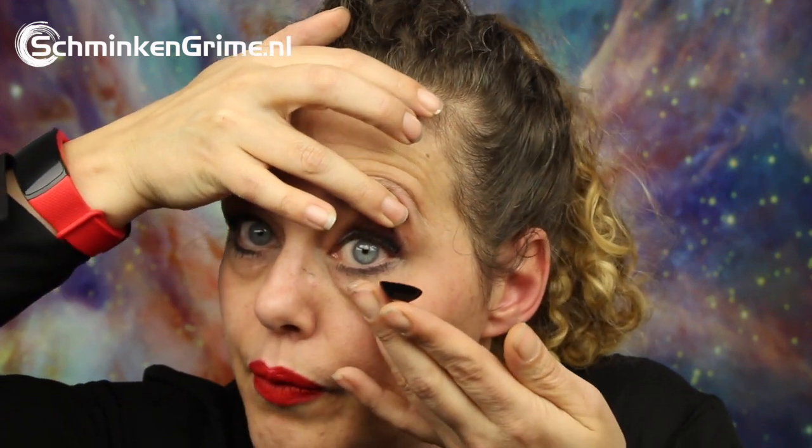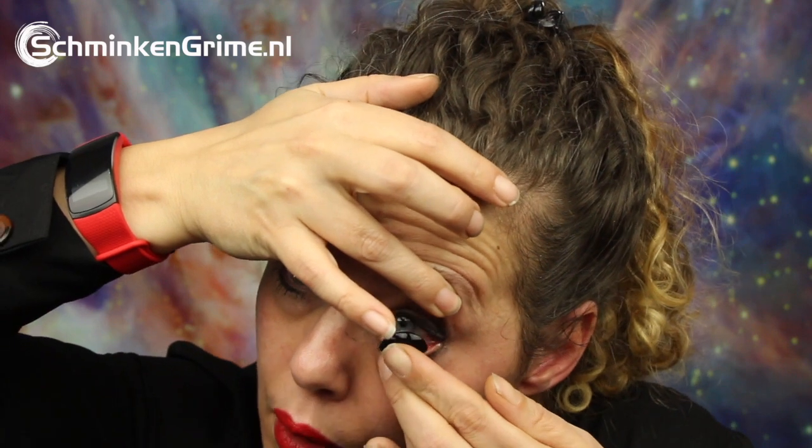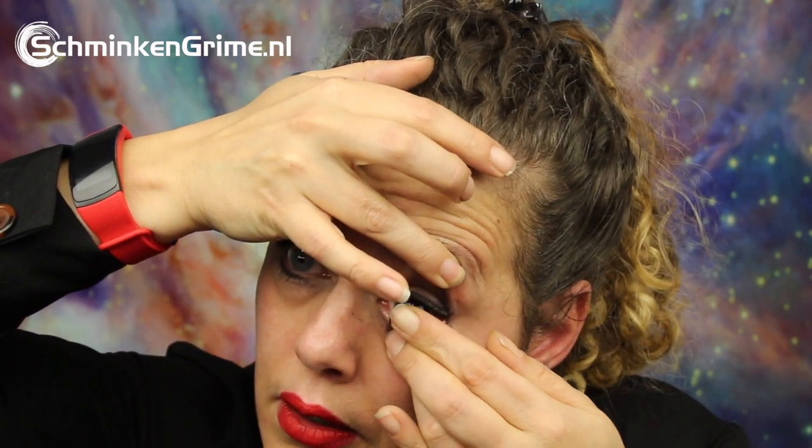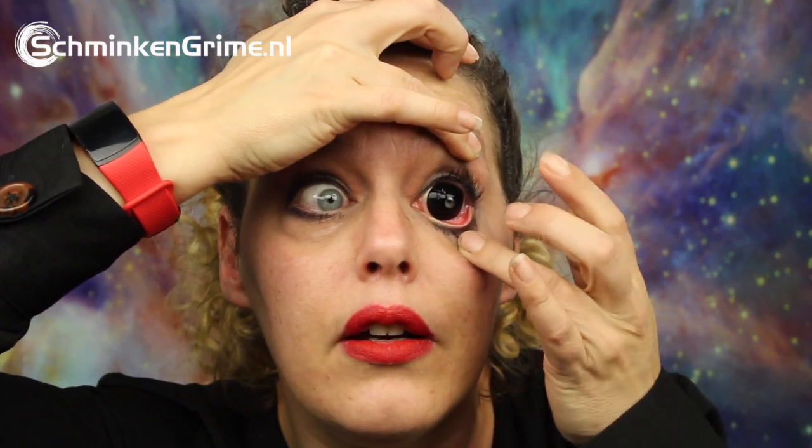With the hand that doesn't hold the lens, I pull up on my upper eyelid to open my eye a bit extra, and with the other hand I pull down on the lower eyelid. Then I get the lens under my upper eyelid and let it go.